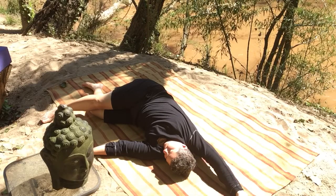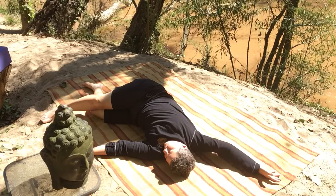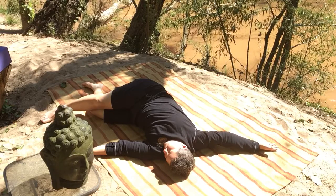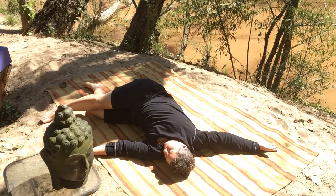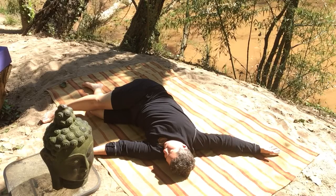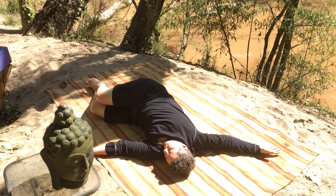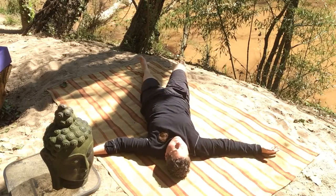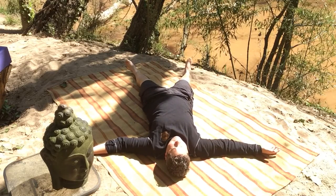And then you go there and park it there for your last few rounds of Dirga Swasam — that three-part breathing — using it to create space, and just soften. Deep breath in, deeper breath out. Releasing that right arm straight back out to your side. And then if your top leg is lengthened, give it a little bend to more easefully roll back to center, feeling your way back onto your sticky mat into pinnacle pose.